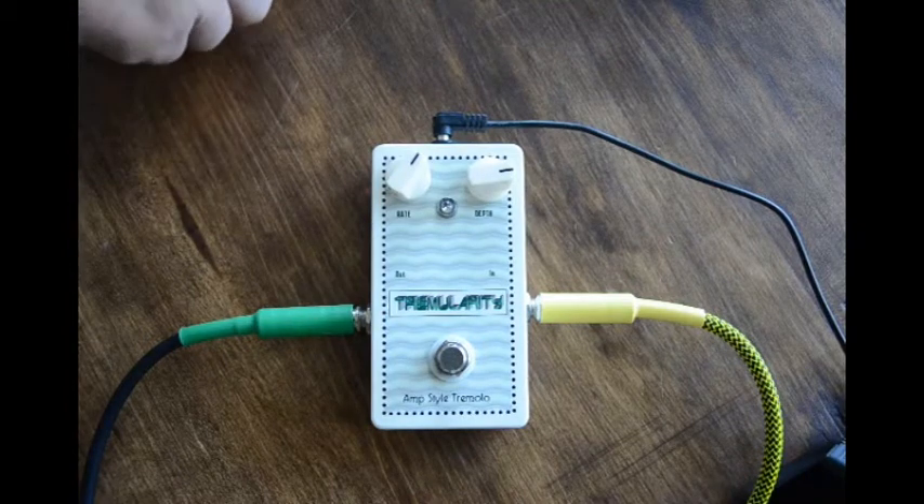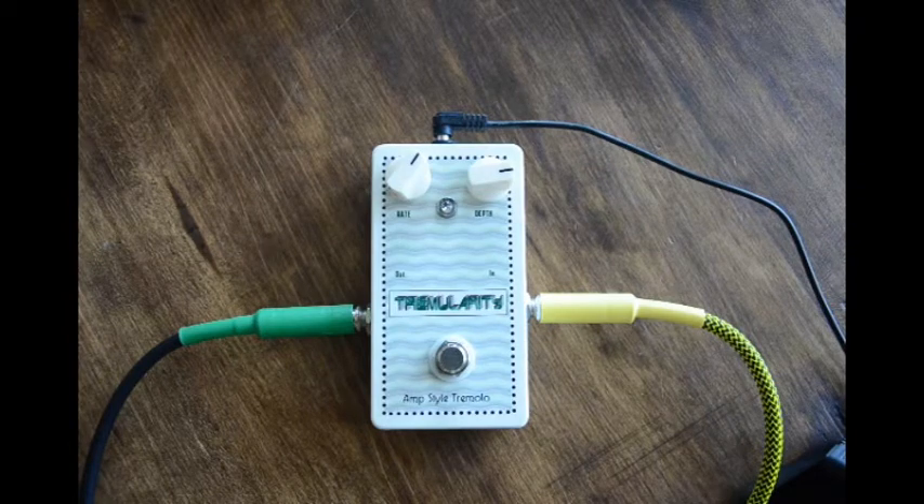Hello, this is the 2017 version of Tremolarity. I made a slight change — a couple components changed — to get a little bit of a wider range for the rate. Still doesn't use the whole pot, but I wanted to show what we do have here.